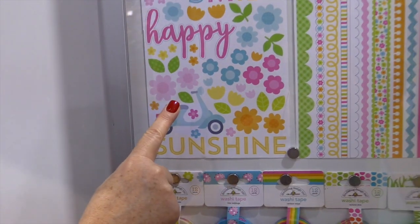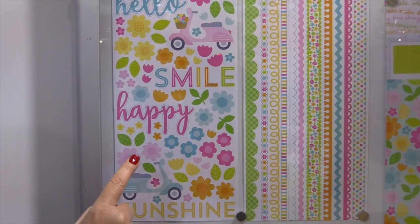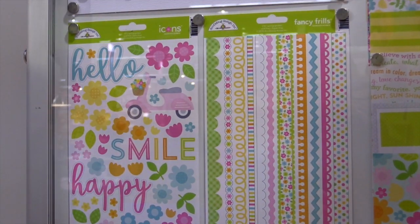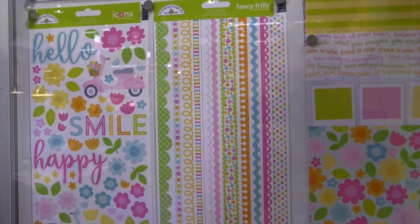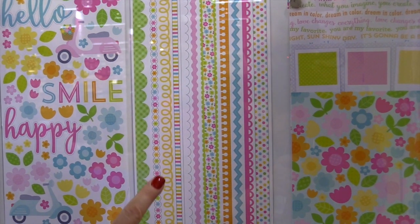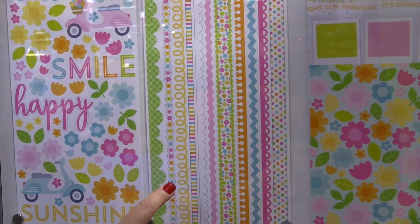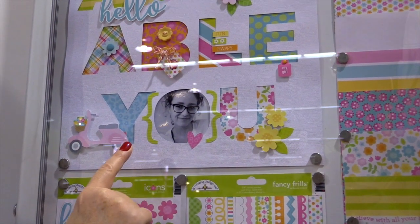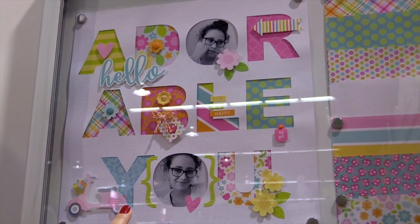They have the cardstock stickers — these are die cut stickers. They're their icon stickers, so you have lots of flowers and some sentiments to choose from. Then they have the fancy frills, which are fun borders you can use on scrapbook pages or on cards. Check out this beautiful layout that was created with these fun colors and pretty designs.